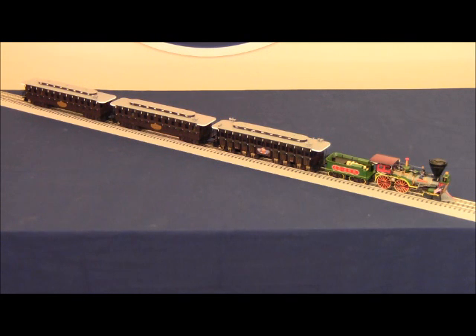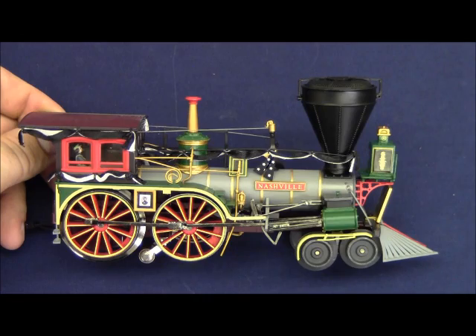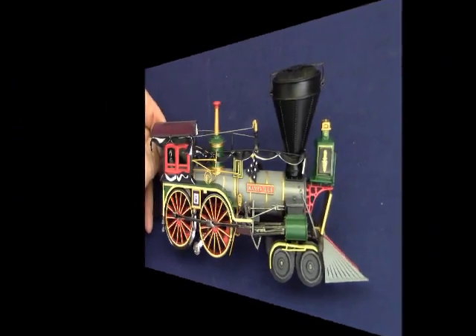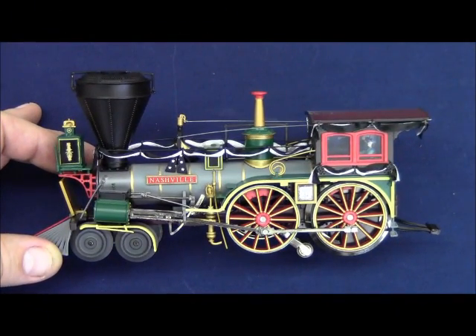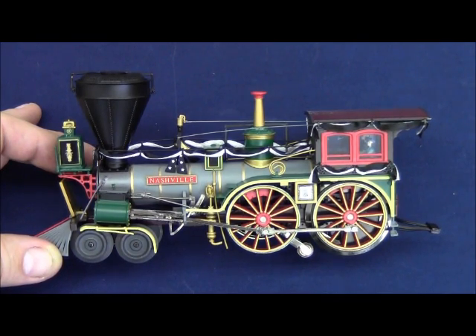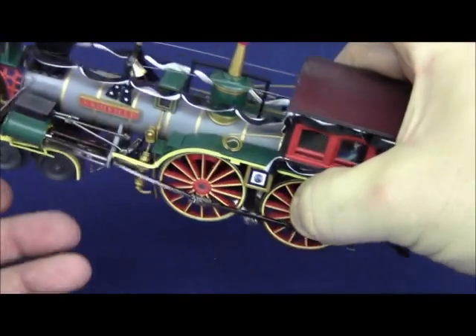The other two cars couple with draw bars — there's a male and reciprocating female draw bar on each car to couple the add-on cars to the original set. I'd like to give you some up-close shots of the locomotive so you can see all of the fine details that were hand assembled on this model. We do encourage you to be extremely careful when handling this locomotive, and only pick it up by reaching in and grabbing onto the drivers to lift it up.